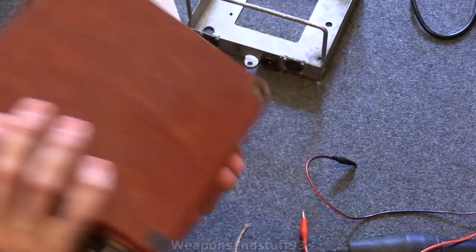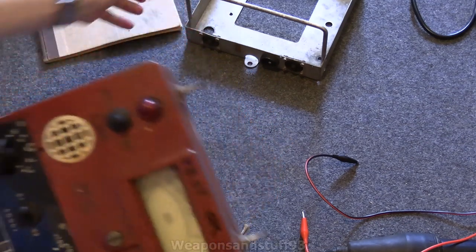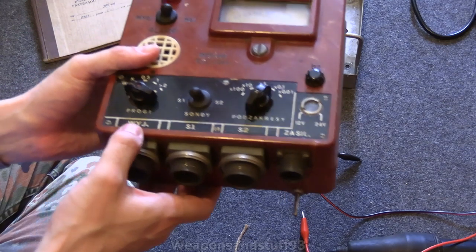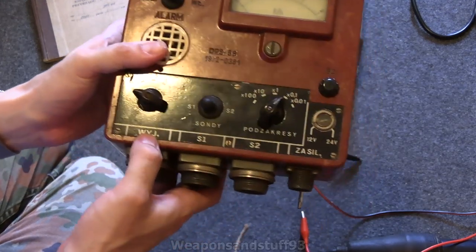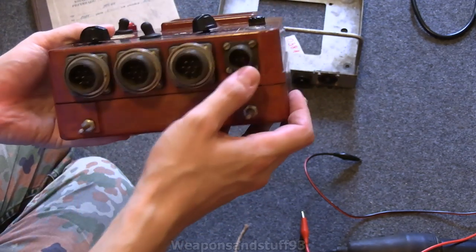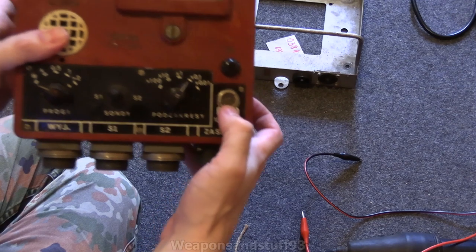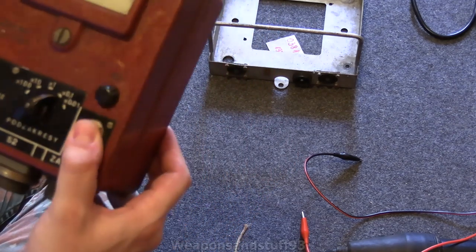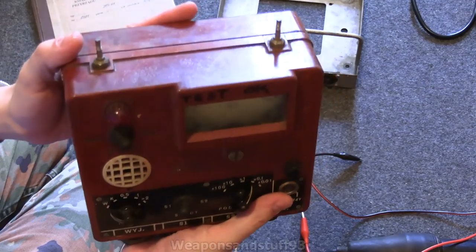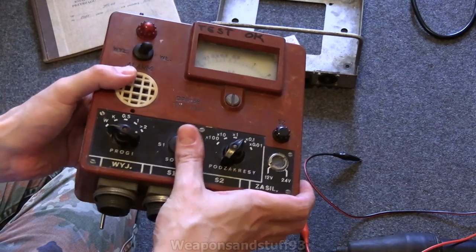I thought you might want to actually see the unit itself. Basically the unit itself looks like this. There's your screws where you can mount it onto the frame, and then there's your connectors at the bottom. I'm not sure what that WYJ one does — one of my Polish viewers might be able to tell me. But S1 and S2 is obviously where you can have up to two probes on it. That says Zasil — that's where you set it to either 12 or 24 volts for the power supply.